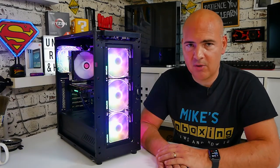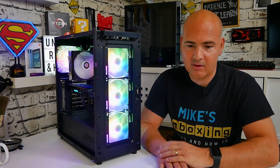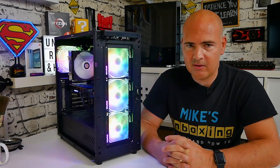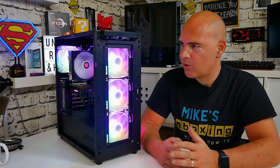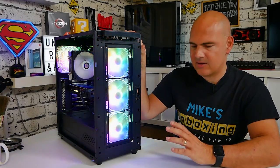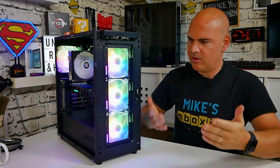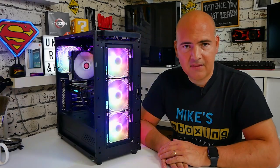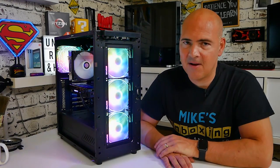That pretty much wraps up my build in the Sharkoon TG5 Pro. Overall, yeah, very happy. Price-wise, at the moment on Amazon.co.uk you can pick these up for about 75 pounds, and with four fans included, tons of tempered glass, and decent filtration, it's in a pretty good position. There are alternatives like the Lian Li Lancool and similar cases in a very similar price bracket, but for me personally the steel construction on this is a better option — it's more sturdy and exceptionally rigid. So let me know what you think in the comments below. I've been Mike, this is Mike's Unboxing Reviews, and hopefully we'll catch you in the very next video. Thanks for watching.